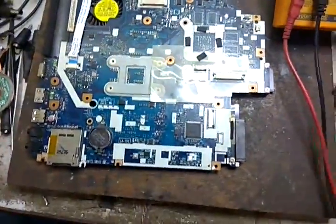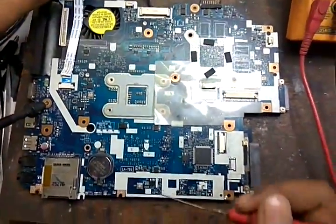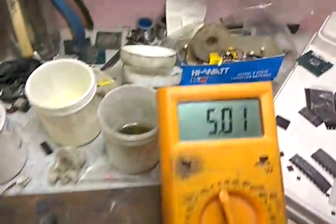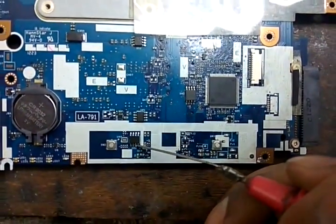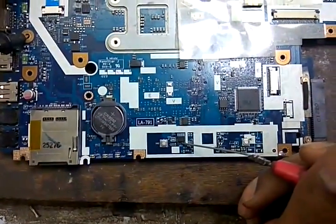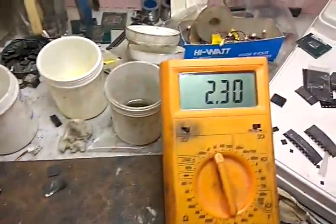We connect the adapter and check the drain side voltage of both MOSFETs. U22 drain side should be 5V — 5V is OK. Now we check the source side voltage. Switching on the laptop, it's 1.76V, meaning voltage is missing here. We check the 3V line source side — it's 2.30V, meaning 5V-VS is missing.